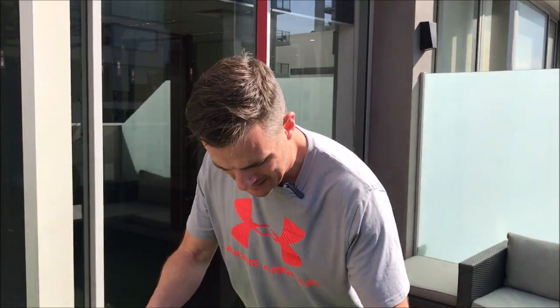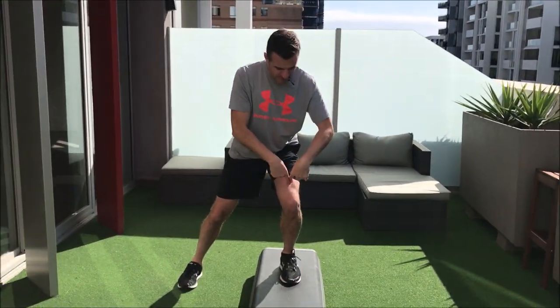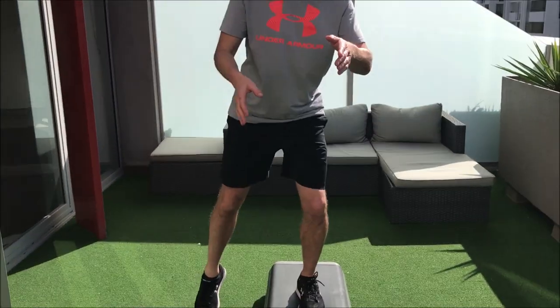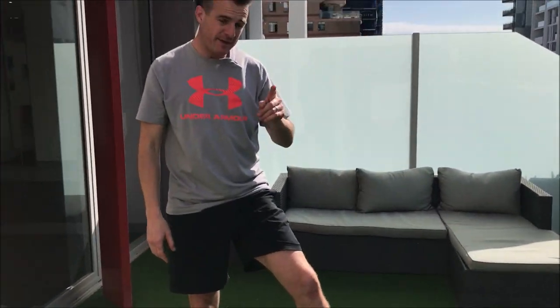Teach your clients to get that knee over the middle of the foot and the hip over as much as possible. That forces them to use the working leg to push off rather than the other one, because the weight has transferred across. At this stage in the program, if they're going to step on one leg, they need to have their step down, single-leg ball squat, and single-leg deadlift sorted out first so they can actually load-bear and control the knee.